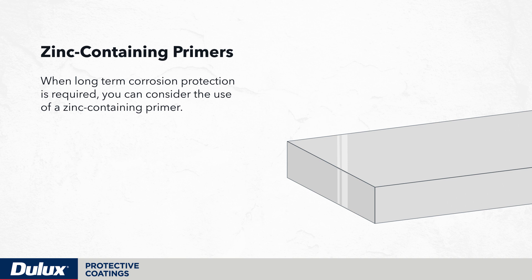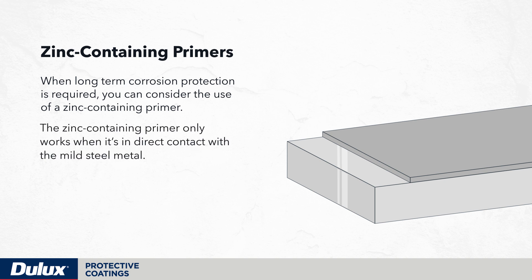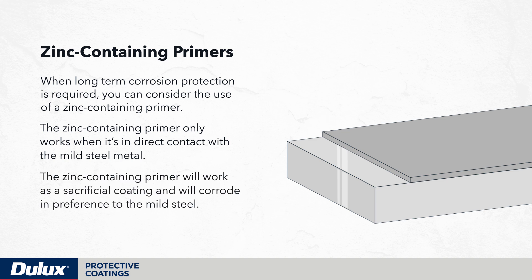When long-term corrosion protection is required, you can consider the use of a zinc-containing primer. The zinc-containing primer only works when it's in direct contact with the mild steel metal. That zinc-containing primer will work as a sacrificial coating and will corrode in preference to the mild steel.